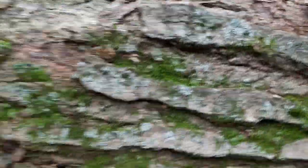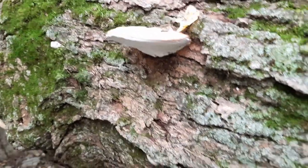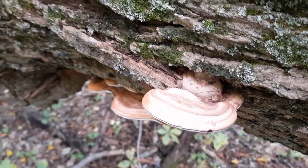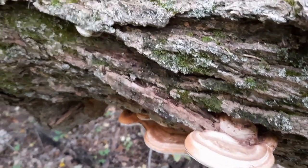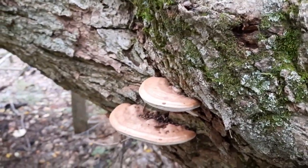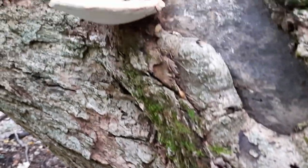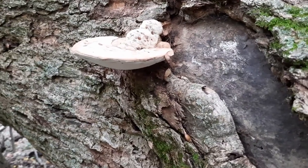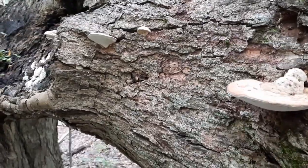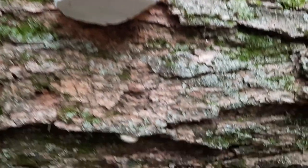Let's talk about these wonderful Artist Conch. Ganoderma applanatum is the Latin name for this incredible conch. This is one of the most adaptive fungi in terms of the variety of tree species that it can grow on. It primarily enjoys hardwood as its substrate; however, on very rare occasions, it has been known to grow on conifers.